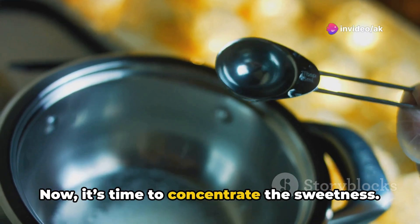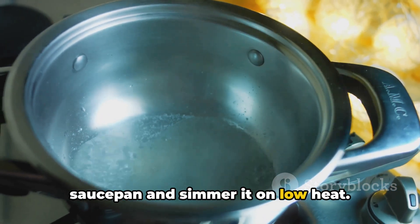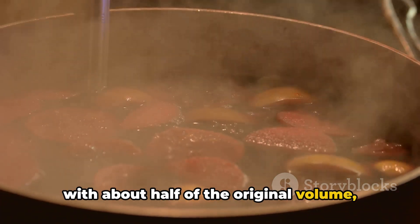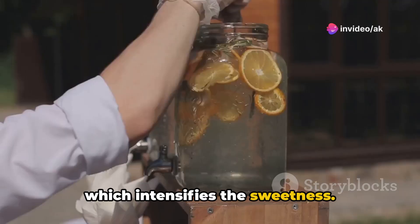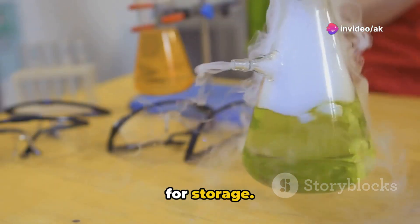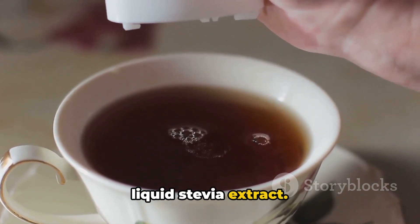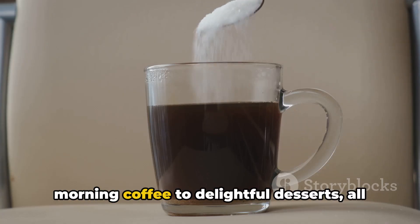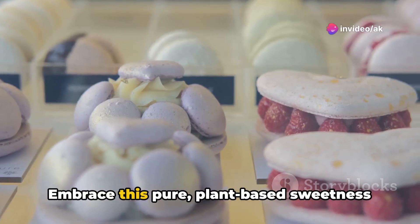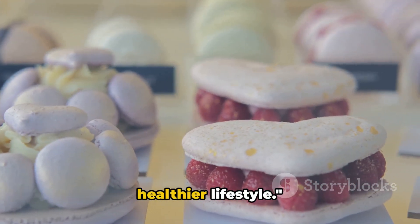Now it's time to concentrate the sweetness. Pour the infused water into a small saucepan and simmer it on low heat, letting the water evaporate until you're left with about half the original volume, which intensifies the sweetness. Allow the concentrate to cool before transferring it to a clean glass bottle for storage. You now have your own homemade liquid Stevia extract — use it to sweeten everything from your morning coffee to delightful desserts, all without any added chemicals or calories. Embrace this pure, plant-based sweetness in your culinary adventures.